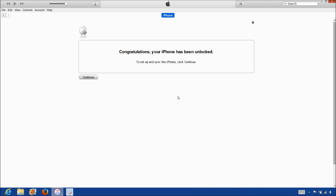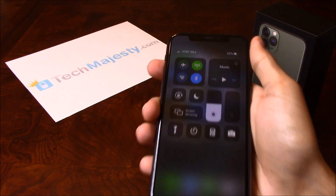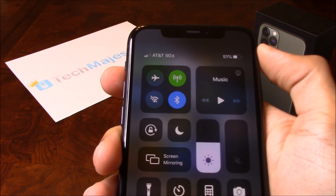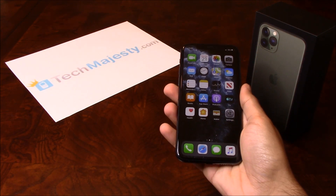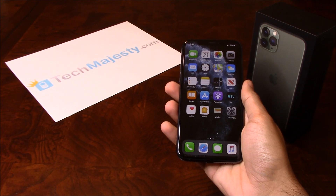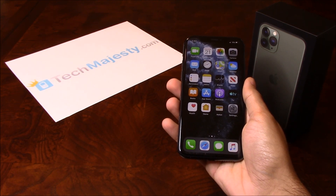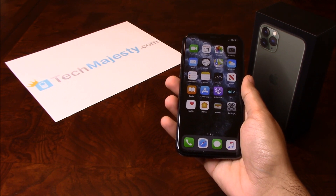So that's it — the phone is now permanently factory unlocked and you can restore, upgrade, or do anything else to the phone and the phone will remain unlocked. As you can see, AT&T is listed at the top left-hand corner of the screen, so that means the unlock worked perfectly. It's as easy as that to unlock your iPhone and to start using it with any GSM carrier of your choice in the US or internationally. If you have any questions or comments, please leave them below and don't forget to subscribe if this video helped you. Thank you so much for watching.